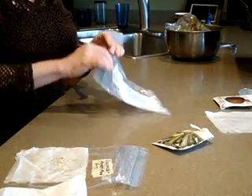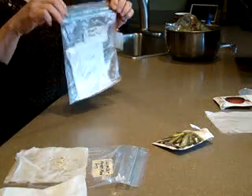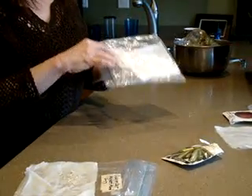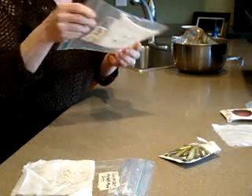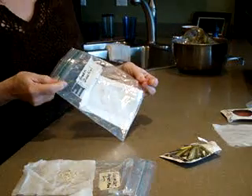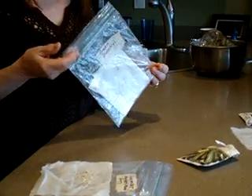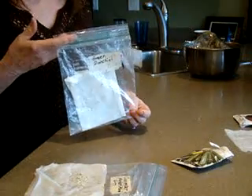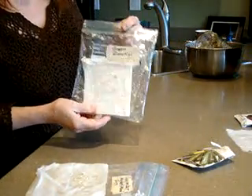Some people don't seal up their baggies completely and leave a little air in there. I do seal mine, and almost all of my seeds have germinated. I place this baggie on my heat registers. Our heat here in Wisconsin is still clicking in, so wherever you have a warm spot in your house — some people say on top of the fridge — I put mine on the register.